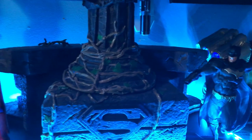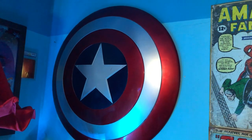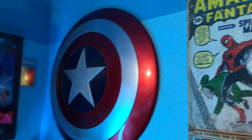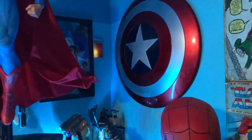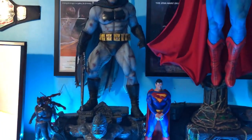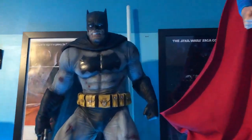The base was actually bigger — it was supposed to have angels on the side but they just couldn't fit. Also let's not forget the Captain America shield — that's a full scale Marvel Legends piece I got on my birthday about three years ago. And over here we have the Frank Miller Batman from Dark Knight Returns.